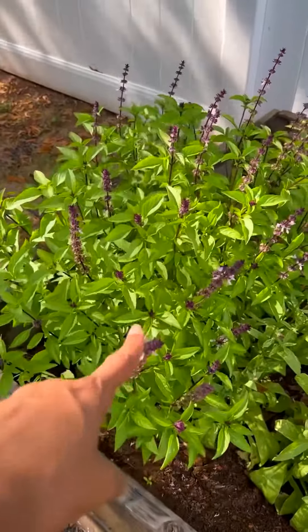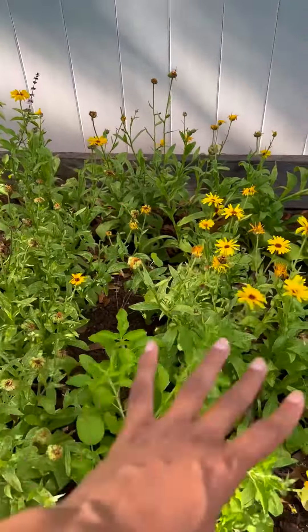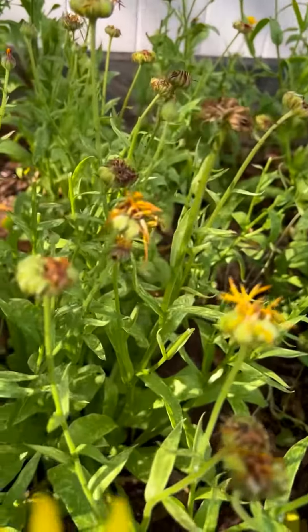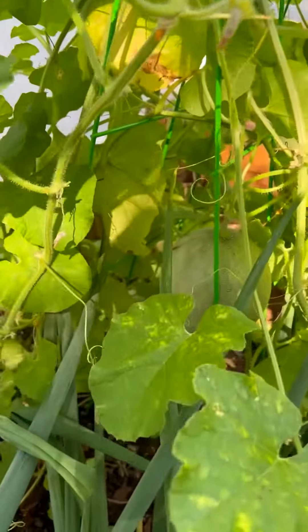I do have this Thai basil plant here, and these calendula, which attracted the bees — they're kind of dying now, the calendula, because they have little bugs on them and I don't know how to take them off. But it's worked. So don't think you can't do it.